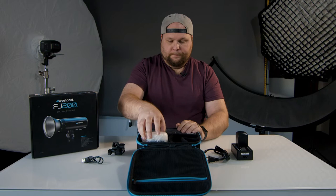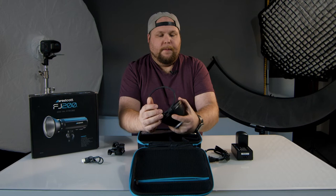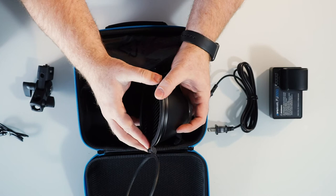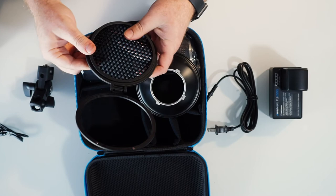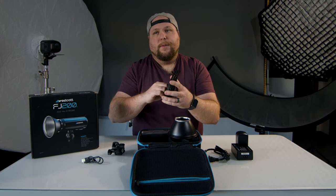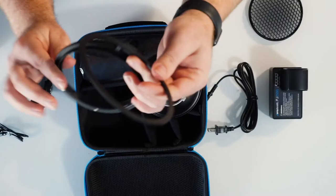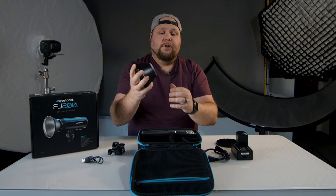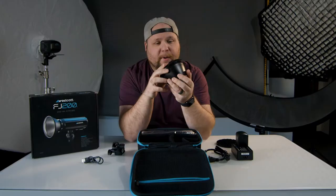The next thing we have is the diffuser, which is really cool because it comes with a magnetic clamp around the outside of it, and it also holds the grid inside. The grid pops in and out - it is kind of a pain to get in and out - but it will pop out because the magnetic ring allows you to use it to hold in gels with or without the grid. So if you don't want to put the grid in, you don't have to. I really enjoy the fact that these have micro or mini Bowens mounts - they just look like a normal big-boy light, just smaller.